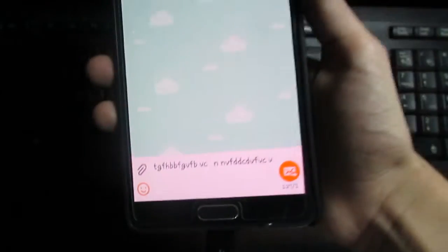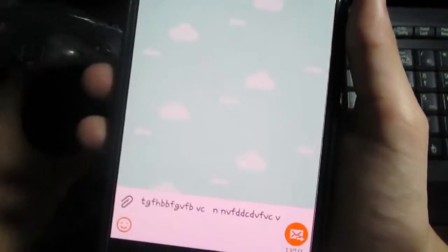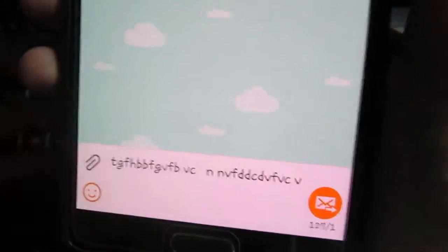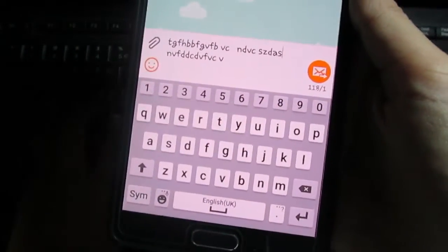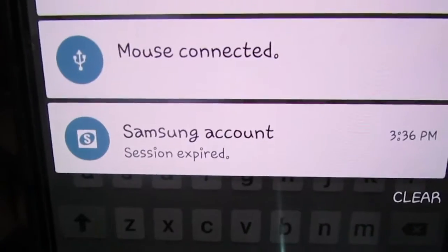Here you can see I'm not touching my phone at all, and I'm typing on the keyboard. Let's also look at the mouse — you can see a mouse cursor icon on the screen. The mouse is also working fine. The keyboard is connected and the mouse is connected too.